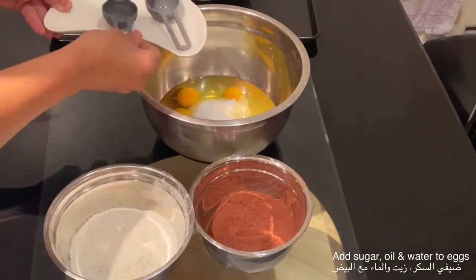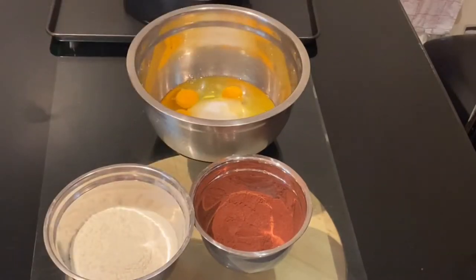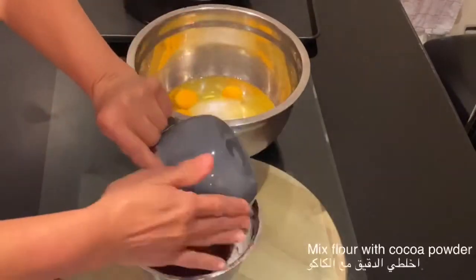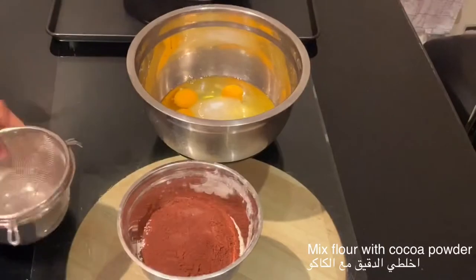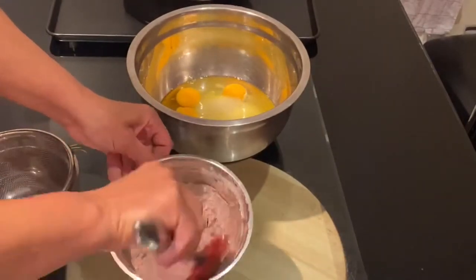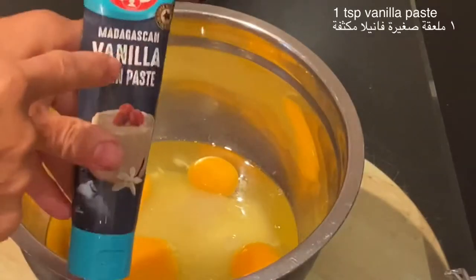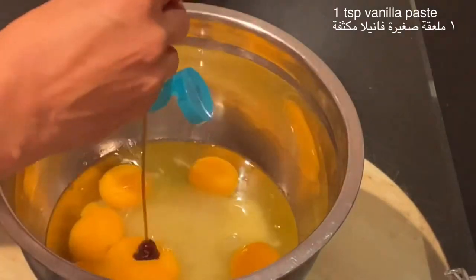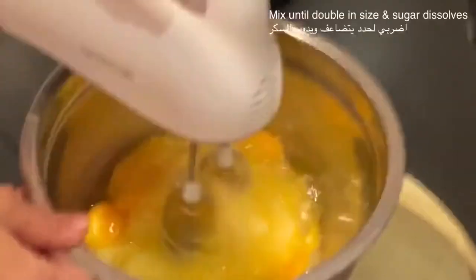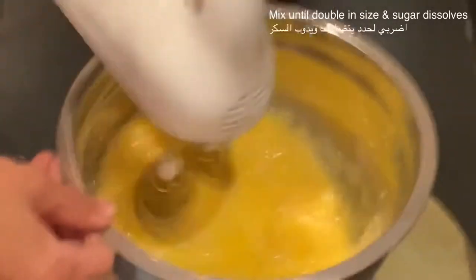I will start first by adding the sugar to the eggs, then 1 tablespoon of water and 1 tablespoon of oil. Then I will combine the cocoa powder with the flour. Before whisking the eggs, I will add 1 teaspoon of vanilla paste.